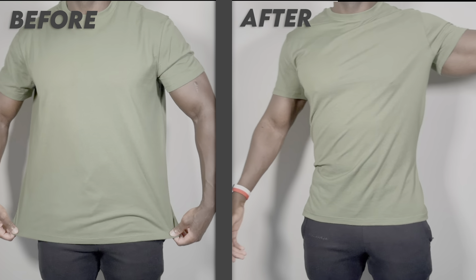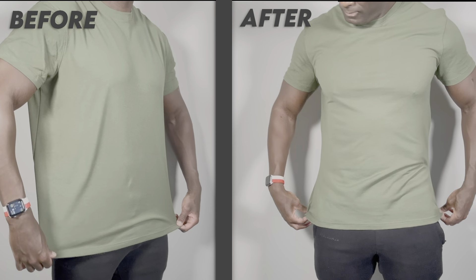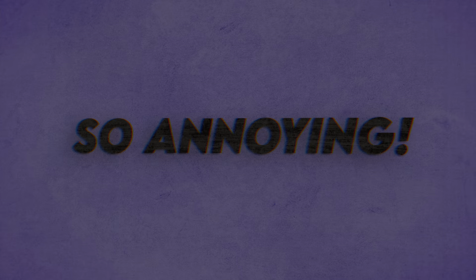This is the best method to make any t-shirt fit you amazingly, regardless of the size or the brand. It's a bold statement, I know, but I'm gonna prove it to you. Just watch. I don't like long intros. Let's do this.